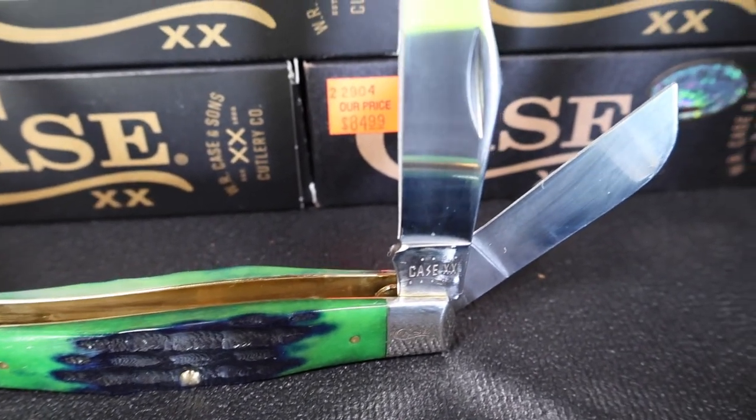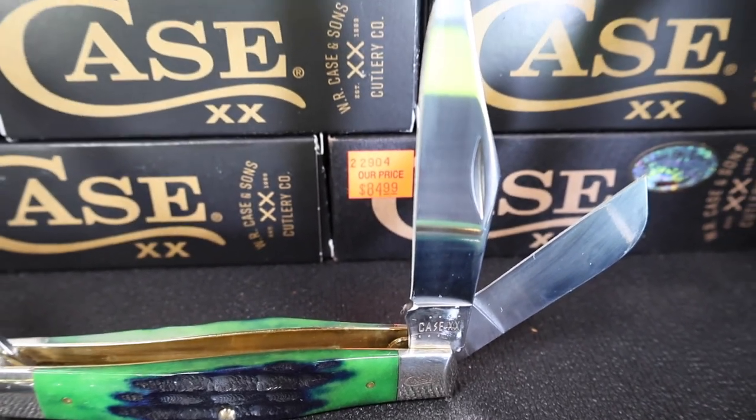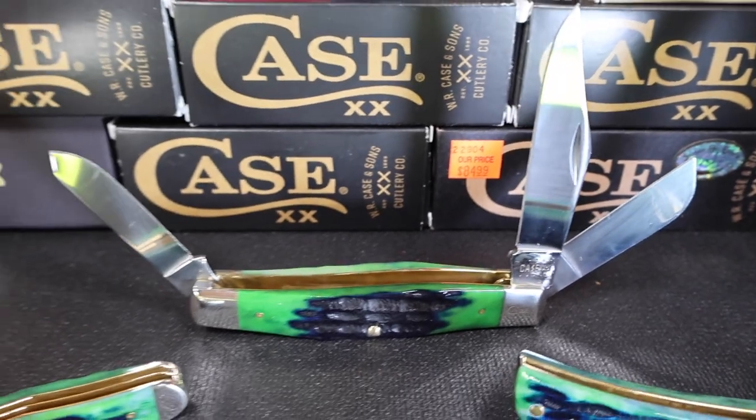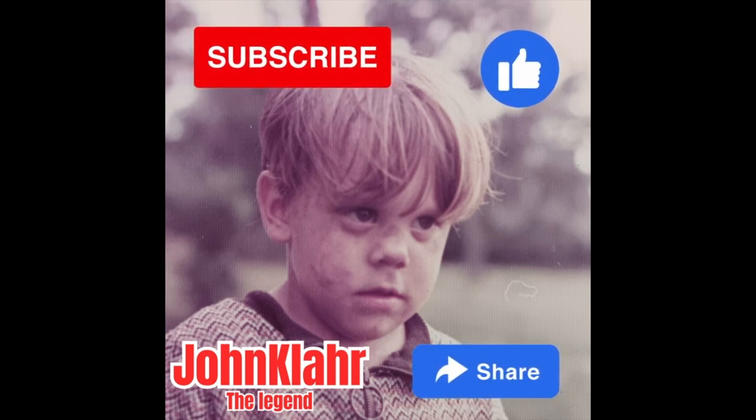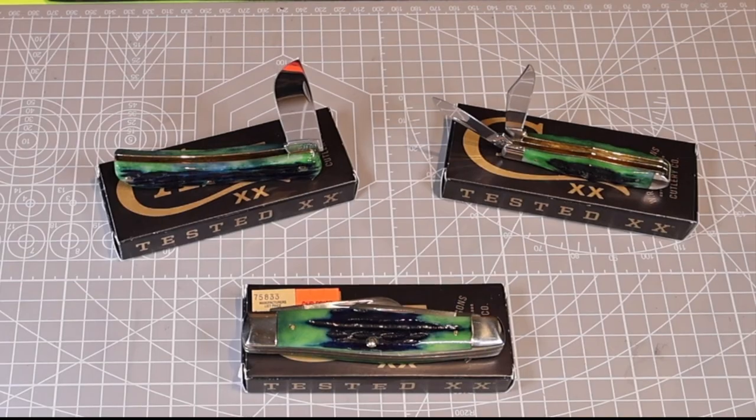I'm going to show you all the details and get up close and personal with it. But before we do, please take a moment to subscribe to the channel, like this video, and share it to any of your friends that might like similar content. It's what keeps the channel going. Thank you.